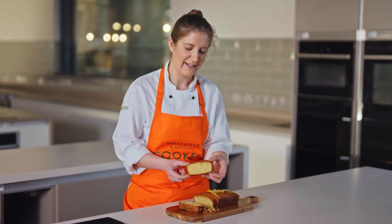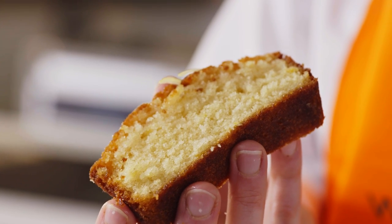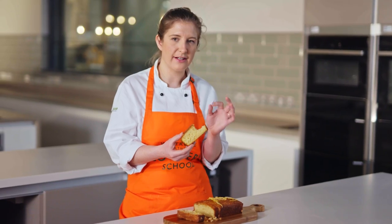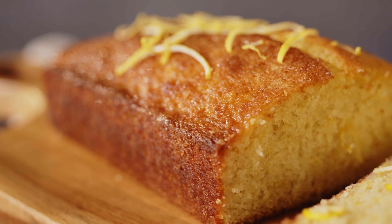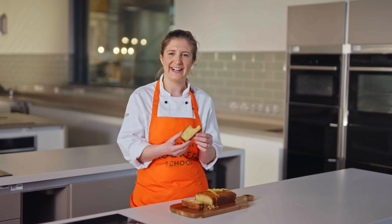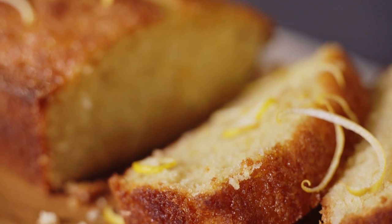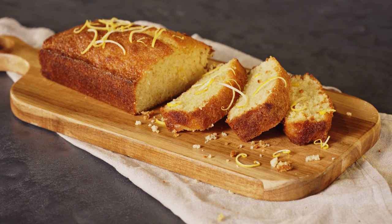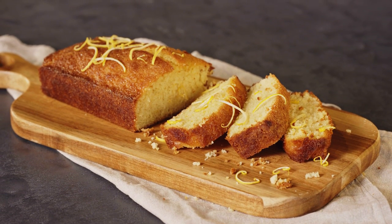I'm going to go for a middle slice because I like the fluffy sides of the sponge. It's such a light texture — really, really nice and soft, an excellent cake. So that's my lemon drizzle cake recipe. I hope you've enjoyed it and I hope that you enjoy tucking into lots of lemon drizzle cake with friends and family.